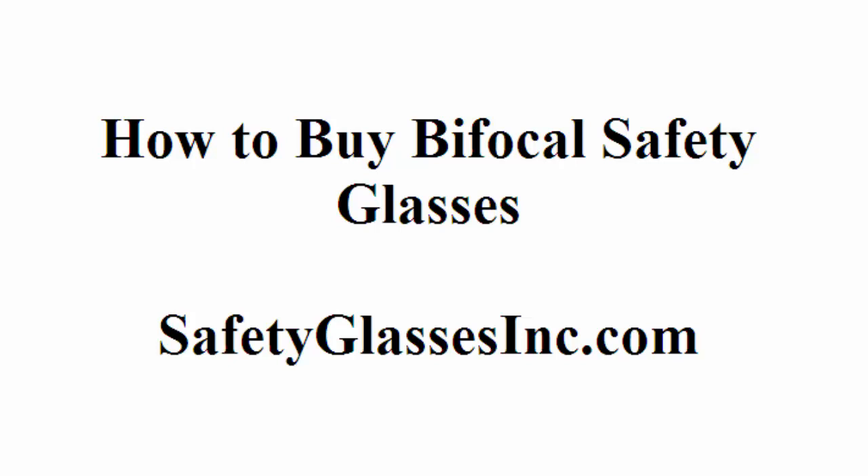Hello, this is Jim from Safety Glasses 8. This video will help you sort through the many different options you have when it comes to purchasing bifocal safety glasses. I'm not only going to show you how to buy them, but where to buy them, and how to get them at a discount.